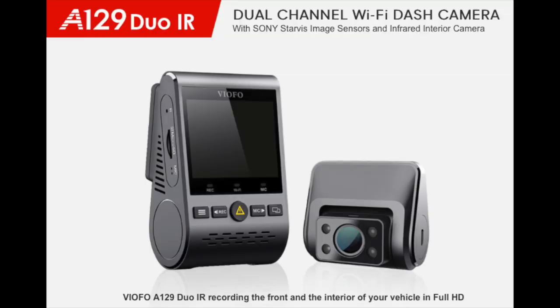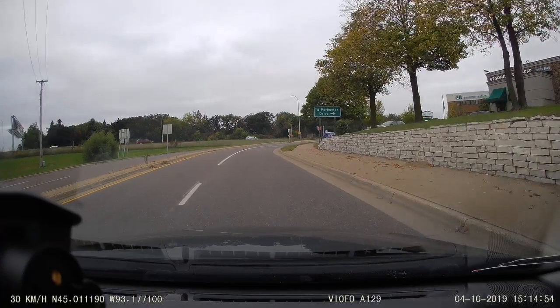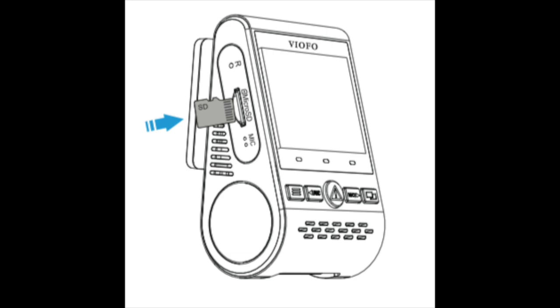The camera we reviewed was the Viofo A129 Duo IR. It is a dual camera unit. The forward-facing camera has a two-inch LCD display. Both cameras record full HD 1080p at 30 frames per second, and the interior camera has infrared for nighttime recording. The unit uses micro SD for memory but does not come standard with a micro SD card, so you must purchase one separately.